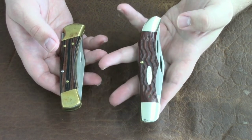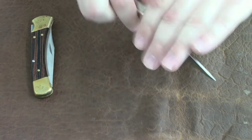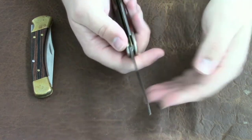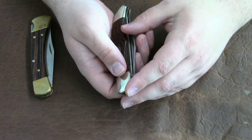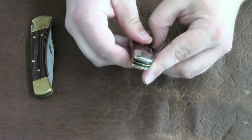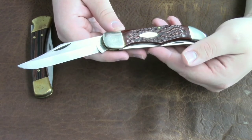The pros for the Case Folding Hunter are that you have two blades, which is a big advantage. You can keep one sharp for skinning and keep the other sharp for more tasks, like opening up packages when you're out in the woods. It's a great knife, but it does not lock.